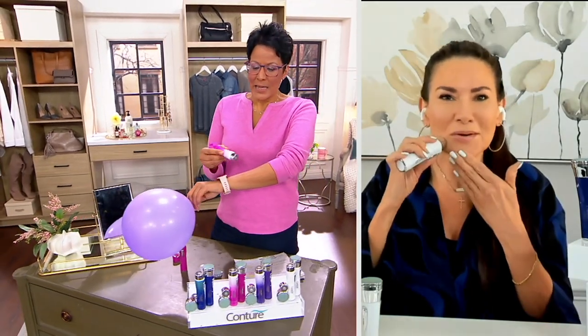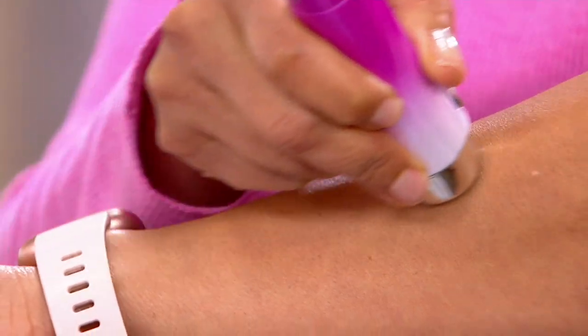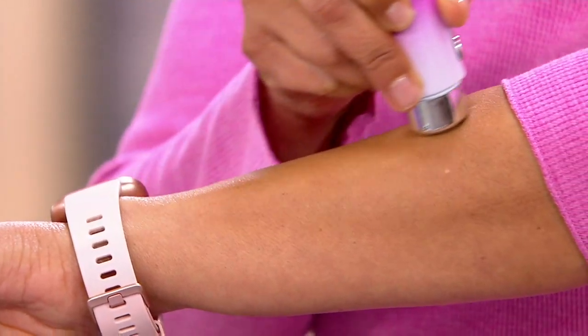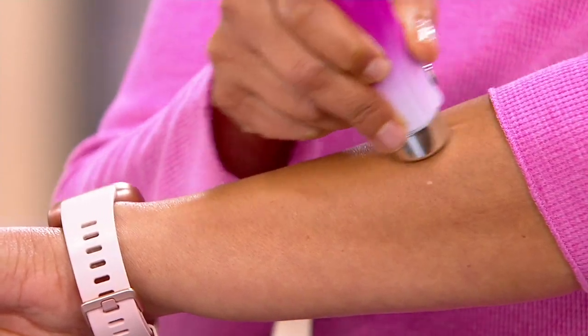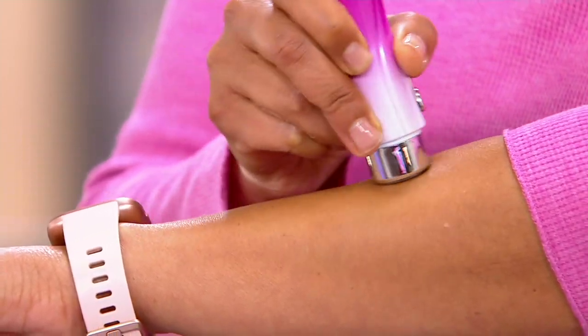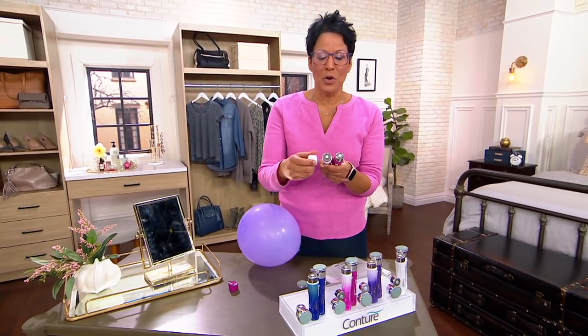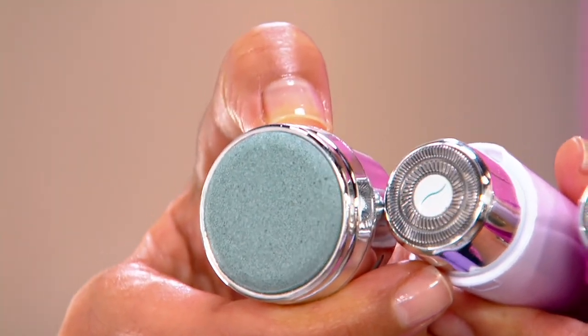We're not wearing a lot of makeup now, but we don't want to see hair — we're doing zooms. I'm running it along my arm, and when it cuts the hair you'll actually hear it — a little slice, slice, slice. If you have hair on your arms and you want it gone, this is not painful. It actually feels like a little bit of a massage. All you're going to do is use it in circular motions. When you look at things that are of value — this is a two-in-one. It is a hair remover, but it is also a polishing and exfoliating tool. You're receiving two of them for $8.40 each.